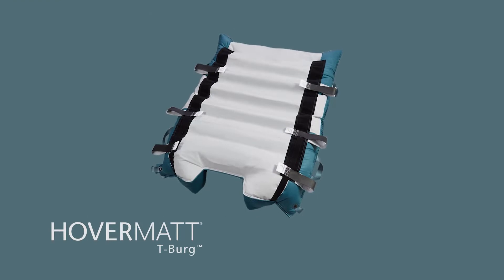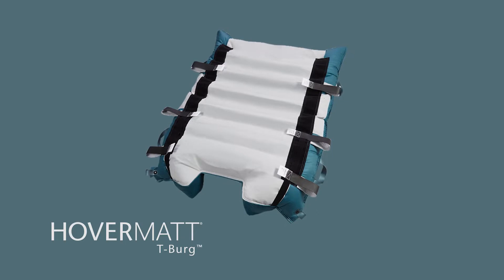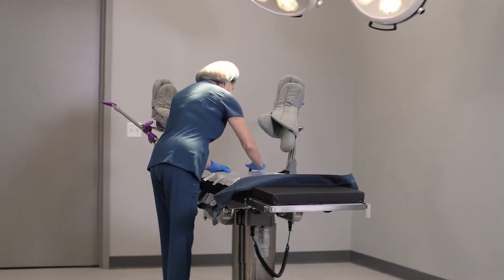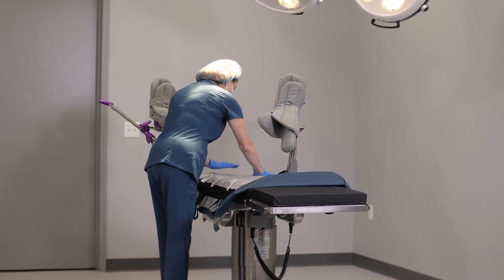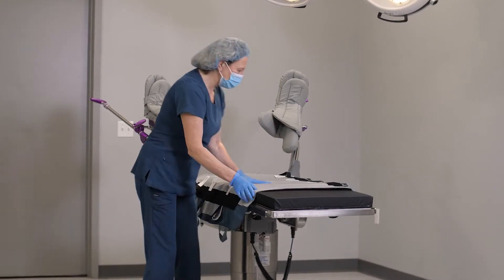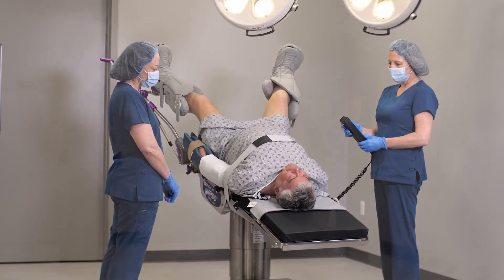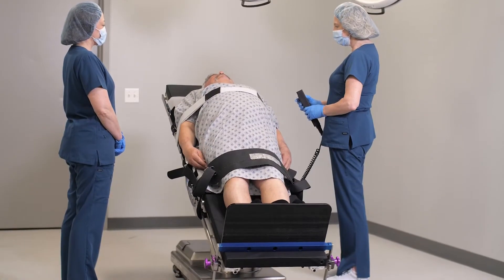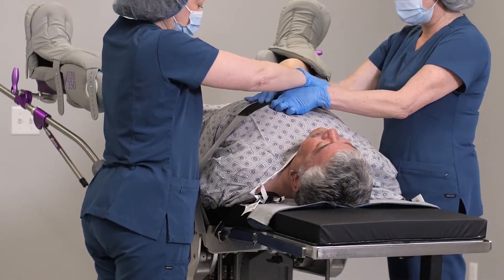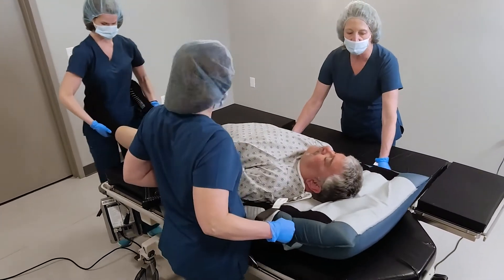The Hovermat Trendelenburg Patient Stabilization and Air Transfer Mattress, also known as the Hovermat T-Berg, is designed to address issues facing today's operating room team, especially staff caring for patients of size requiring stabilization and air transfer from the OR table to PACU. The Hovermat T-Berg can be used in robotic and other surgical procedures that require Trendelenburg or Reverse Trendelenburg positioning. This instructional video will show you how to set up the Hovermat T-Berg on the OR table and how to use this device to transfer the patient from the OR table onto a stretcher following the procedure.